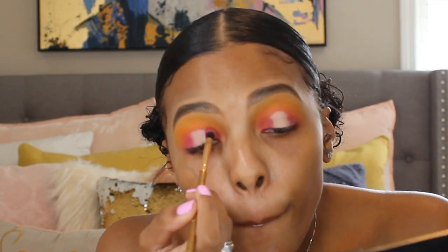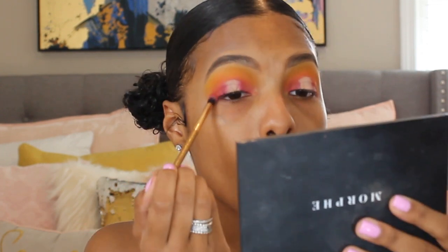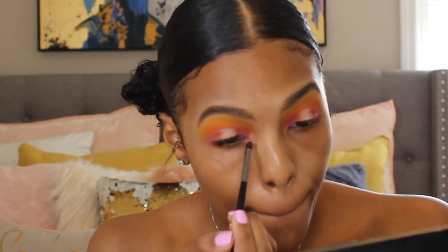I'm going back in with that brush just to blend — you don't want anything to look blocky, you want to make sure everything looks blended. Then I'm going back into the palette and dipping into the I'm In It shade, which looks white on camera but is literally a pearly shade.